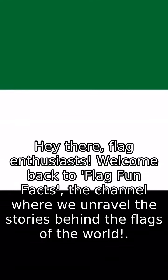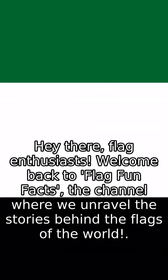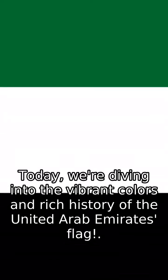Hey there, flag enthusiasts! Welcome back to Flag Fun Facts, the channel where we unravel the stories behind the flags of the world. Today, we're diving into the vibrant colors and rich history of the United Arab Emirates flag.